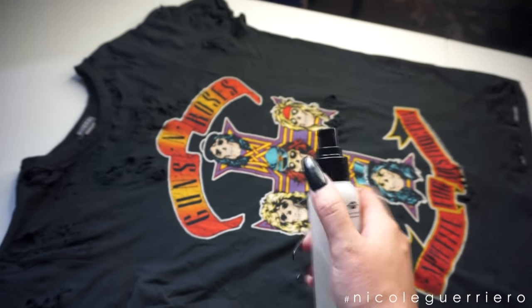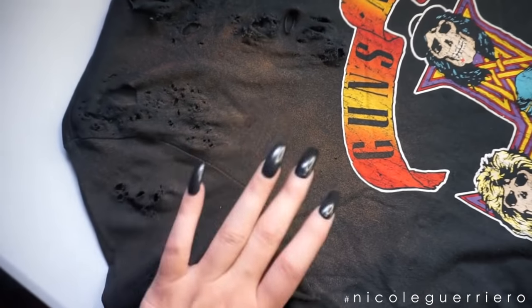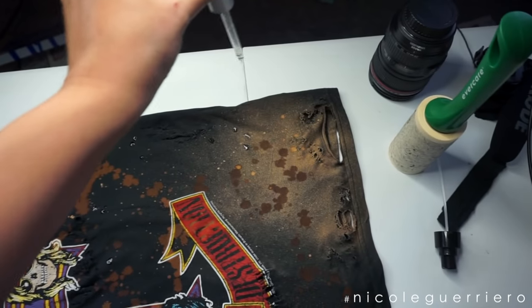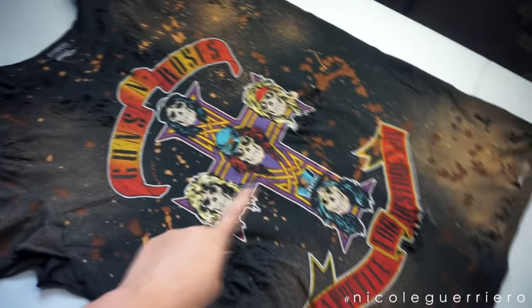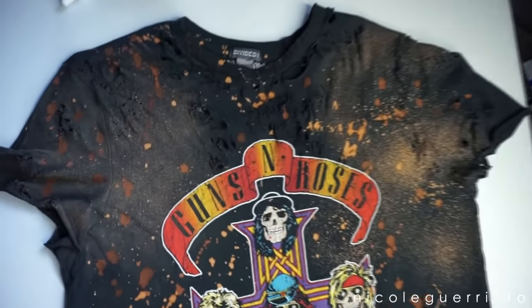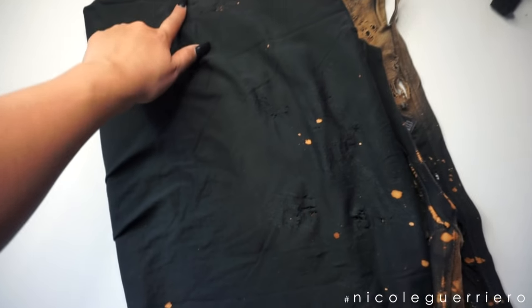I have my bleach just in a spray bottle. I'm going to start with light sprays of bleach — it'll start to turn immediately. This is just mere seconds of the bleach being on the shirt. I've got the bleach in a little dropper as well, and I've just been dropping it all over the shirt wherever I feel like it needs it. So it's just a combo of spray bottle and little drops. You just leave the bleach on until you get the desired color that you want. You can do the back if you want — I kind of just let it bleed through.